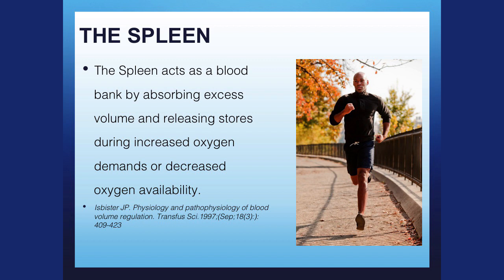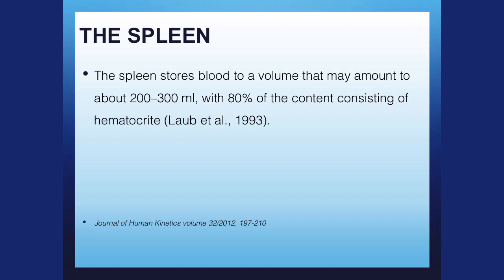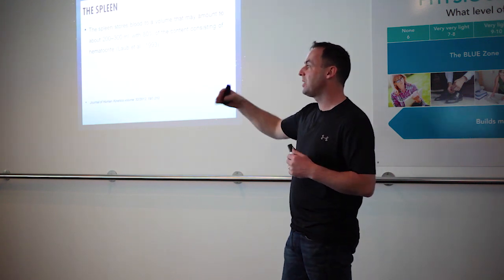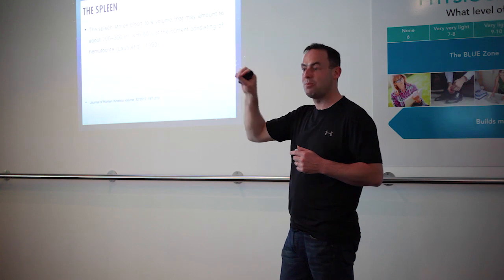The spleen is your blood bank. Basically, the function of the spleen is: if you've got too much blood, your spleen holds onto it. If there's excess supply, your spleen will hold onto it; if there's excess demand, your spleen pumps more red blood cells into circulation. The spleen stores about 200 to 300 ml, and 80% of its content is very high-quality blood. Normally, male hematocrit is up to about 50%, but the spleen contains up to 80% — very densely packed red blood cells carrying oxygen.